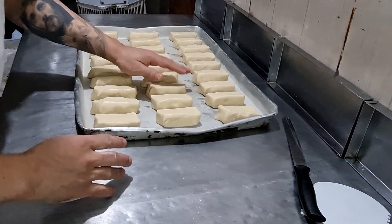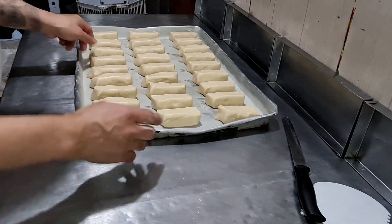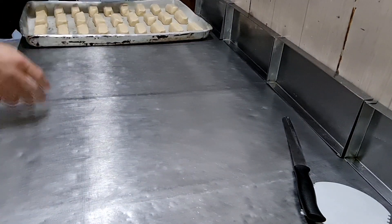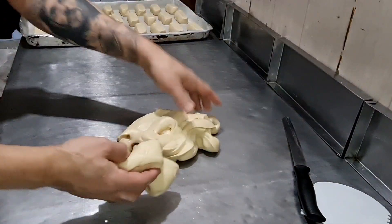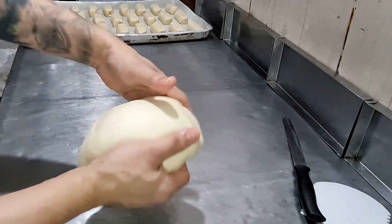Agora vou passar gema de ovos nele e vou levar pro armário. Vou fazer aqui outro modelo de pães com o restante da massa que sobrou.